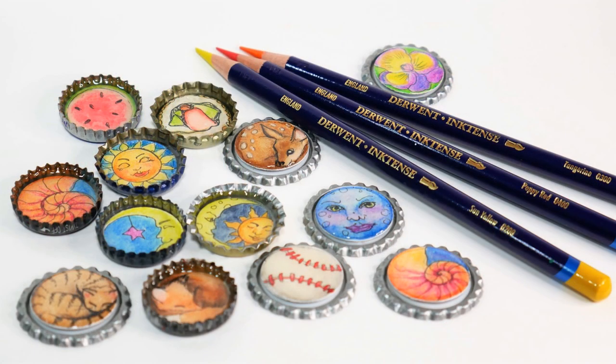Hello, my name is Lindsay Weirich and today I'm going to show you how to make some mini masterpieces using Inktense pencils and bottle caps. We will make cute adorable little mini paintings that can be used for so many things — from pins to necklaces to magnets — and we're going to use a limited amount of supplies. Just with a 12-set of Derwent Inktense pencils you can create an unbelievable variety of projects. So without further ado, let's get to the table and I'll show you how it's done.